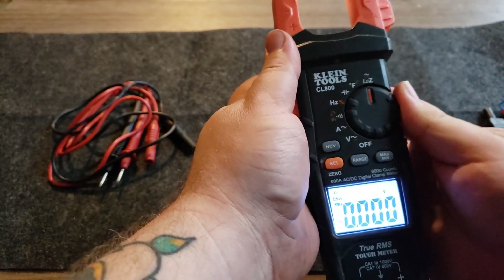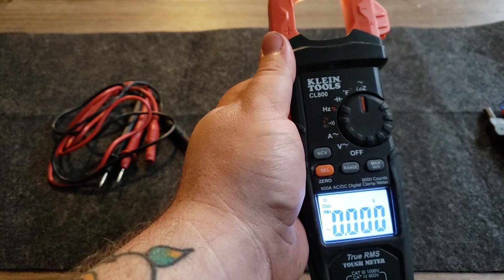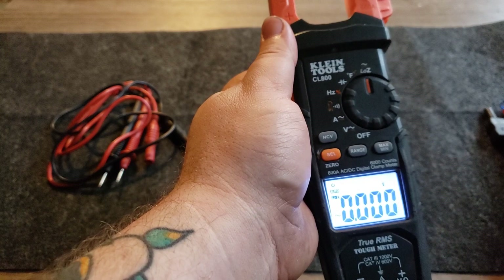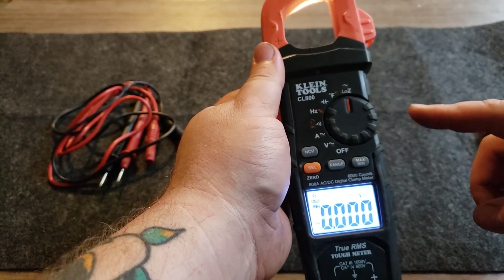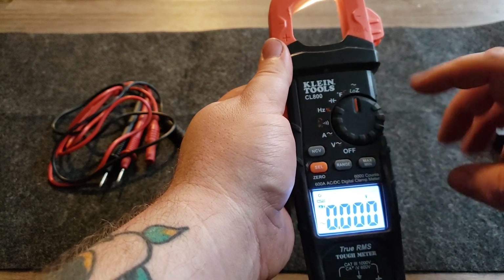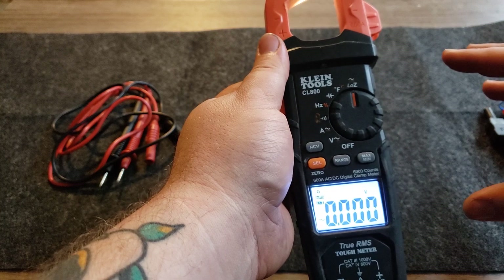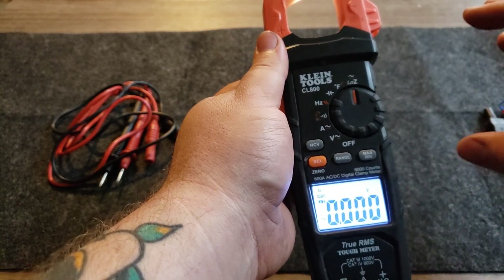The ghost voltage feature is great. I second-guess everything and I test things multiple times. Having ghost voltage detection is great because you know for sure that there is no voltage going through the circuit.